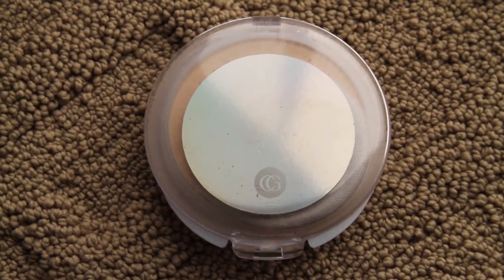Now I am taking my CoverGirl True Blend powder and this is very light for my skin so I kind of need a new one, but it still works fine. So I just dot that on my face and now I am blending it in.